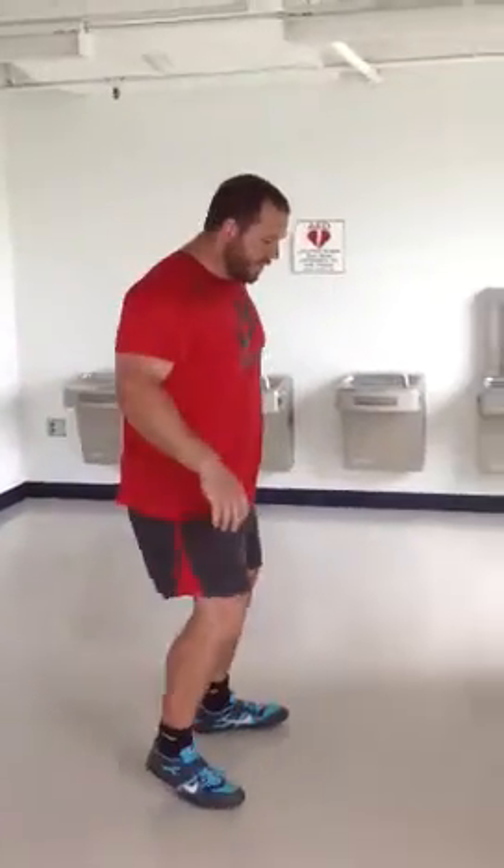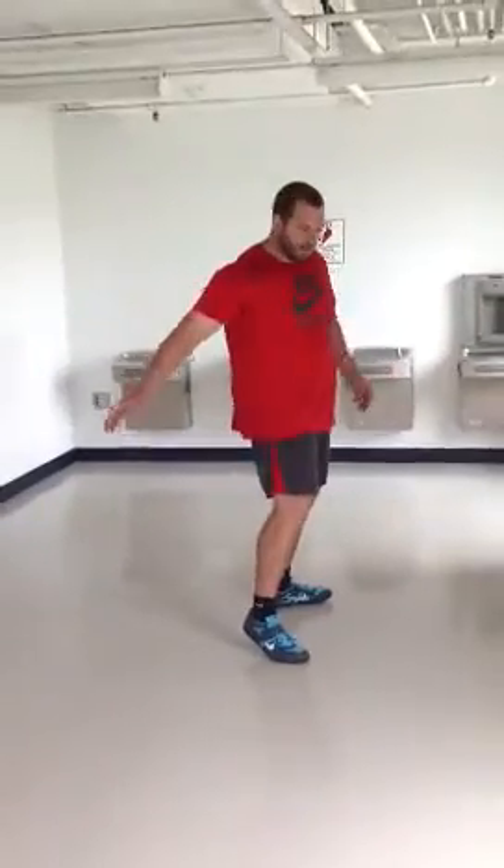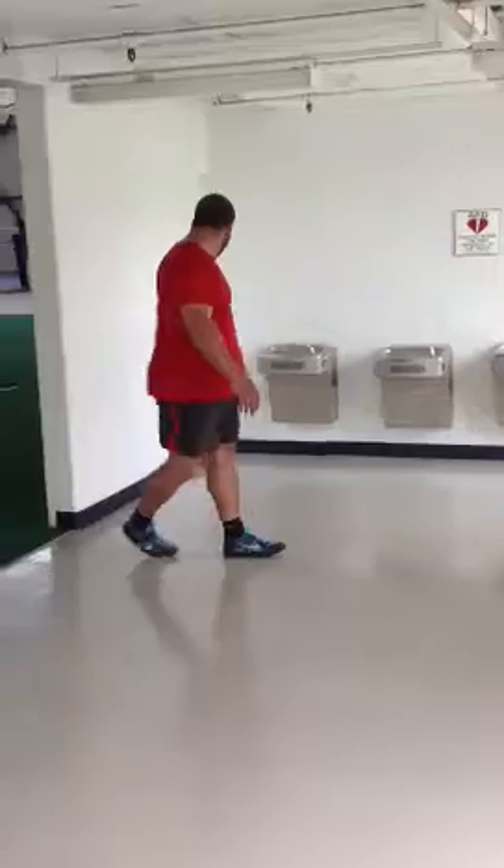Hey, this is Ryan Whiting with another section of drills. We're actually going to go towards the back of the ring now. Imagine I'm throwing that way. This is just a drill to help you hold your separation and get your right leg going. You're going to need a wall.